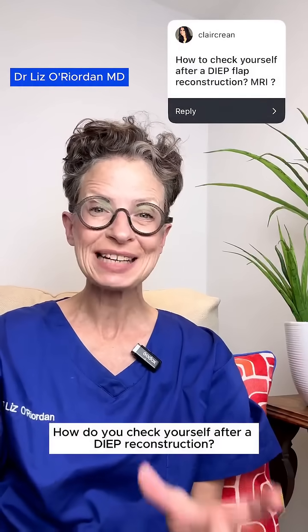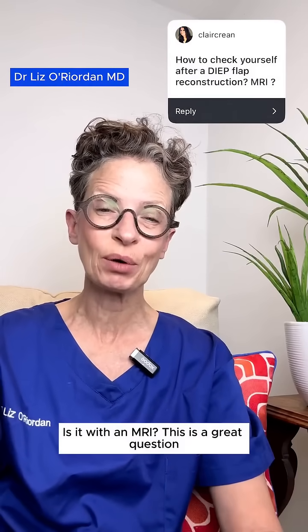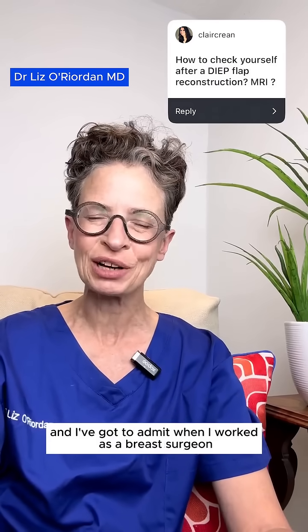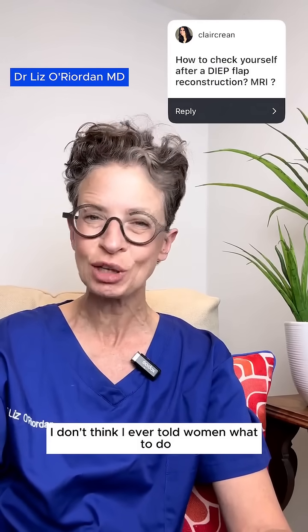How do you check yourself after a DIEP reconstruction? Is it with an MRI? This is a great question. And I've got to admit, when I worked as a breast surgeon, I don't think I ever told women what to do, which is awful.